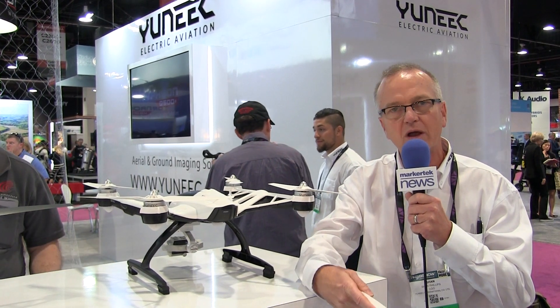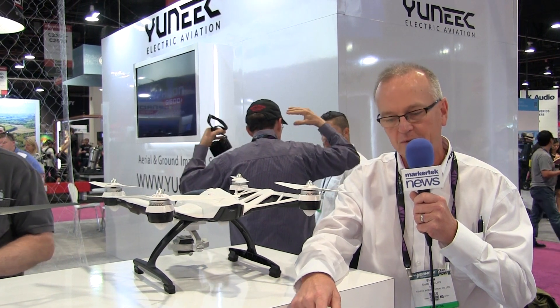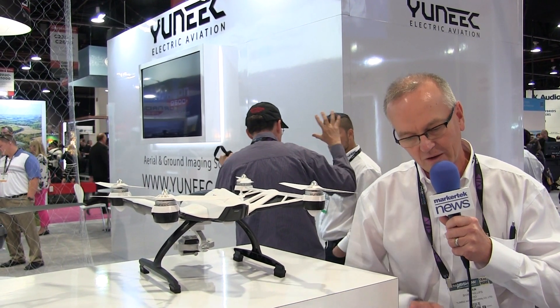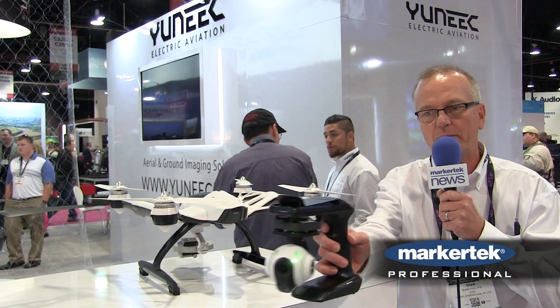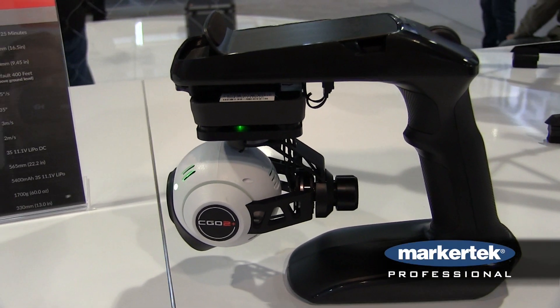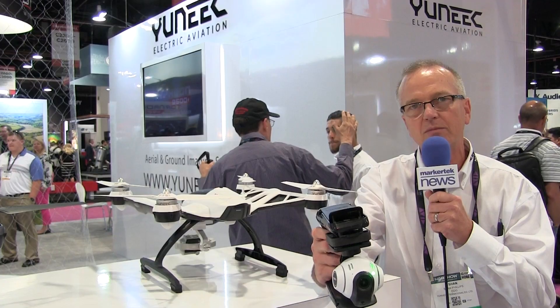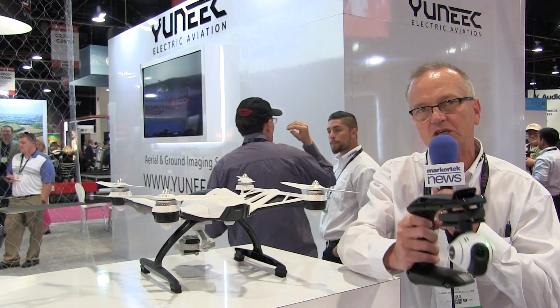We pride ourselves on having what we call an aerial and ground integrated solution. The camera that comes on board with the Q500 Plus also works with a steady grip, so you can take it out of the flying platform and put it on the steady grip in a matter of minutes, using the same high-quality camera and gimbal combination to have super steady shots.